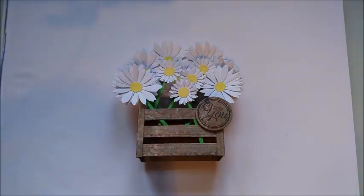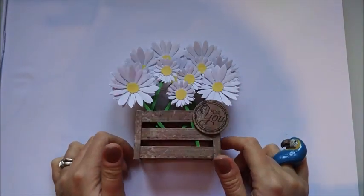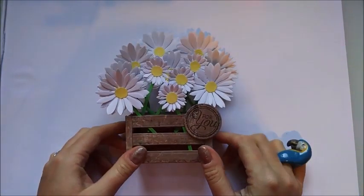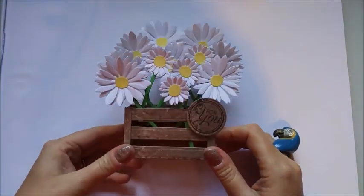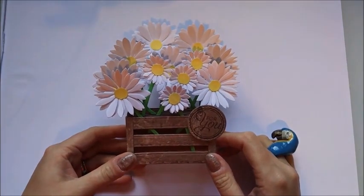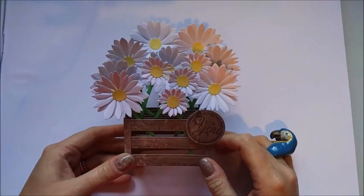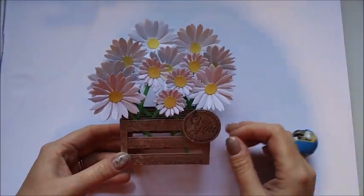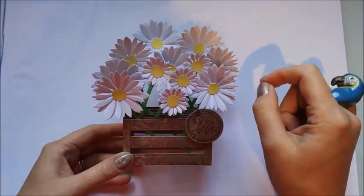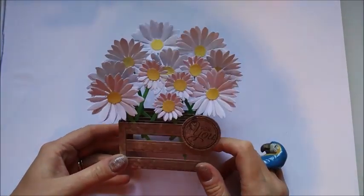Hi everybody, it's Sam at Mixed Up Craft. Thanks for watching my tutorial today. This is the kickstart to my daisy week, so every day this week I'm going to be posting a project all about daisies. I love daisies — they remind me of my childhood, making daisy chains and doing that little saying where you pull a petal off: he loves me, he loves me not.